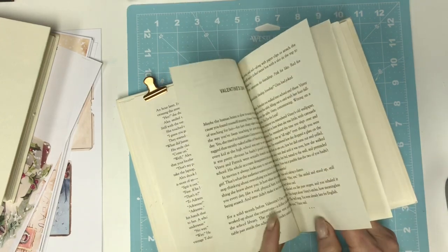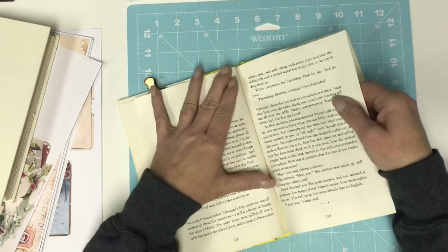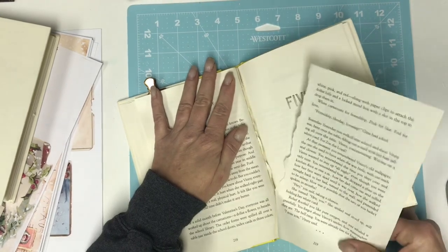I can't do two double pockets there, so I guess this sheet's coming out and I'll do a tall pocket.